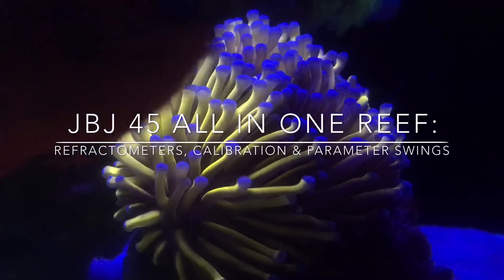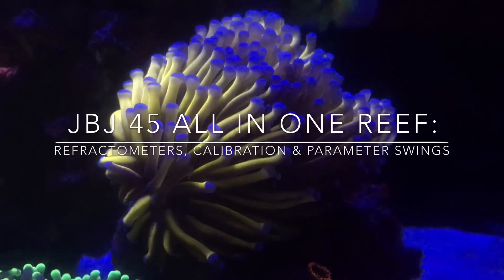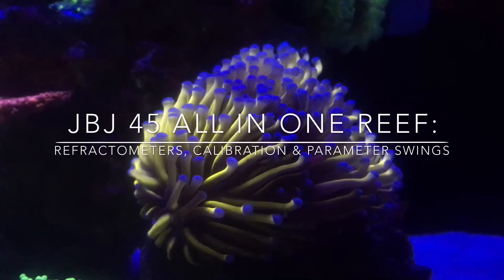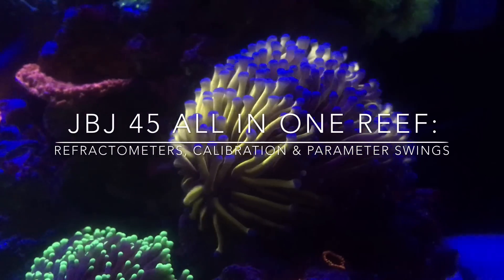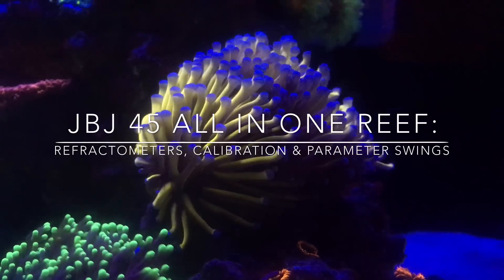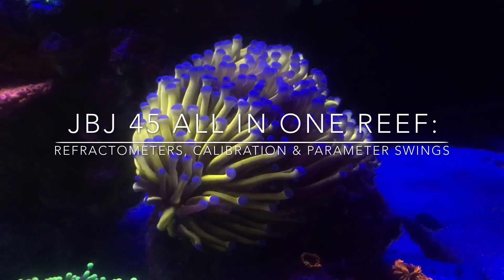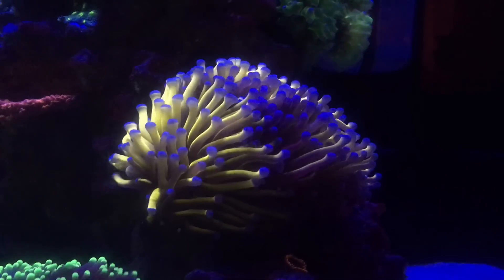Hey, what's up YouTube? This is CJ. It's time for another quick look at the roof tank. The topics for this video are going to be tips on picking the right kind of refractometer, calibrating them as far as my opinion, and then also some hellacious parameter swings I've been having here lately. All my fault, but I'm going to give you the rundown anyways. Hope you guys enjoy it.